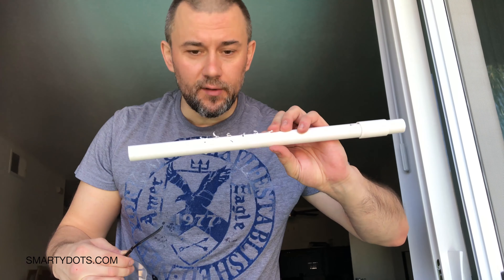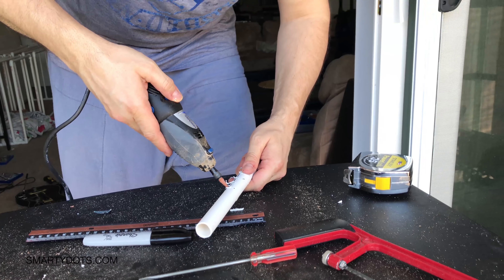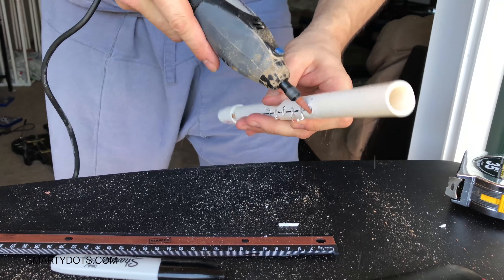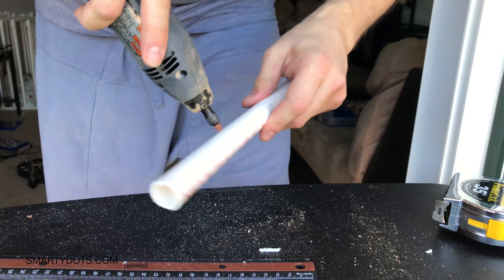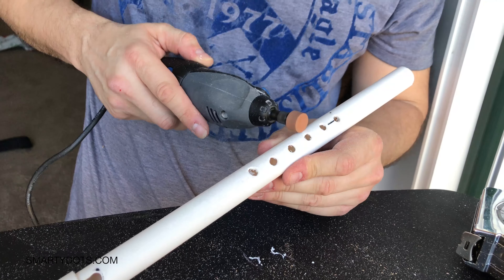Now that we've made the holes with screws that imitate a drill, I have to file them down. I'm gonna go back to the help of my good friend the Dremel and file this off — all the edges. It's not perfect, but it's good.